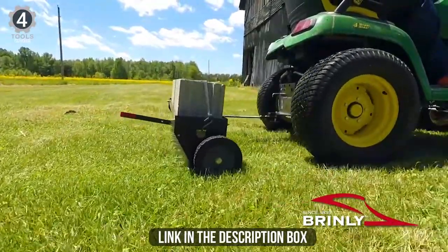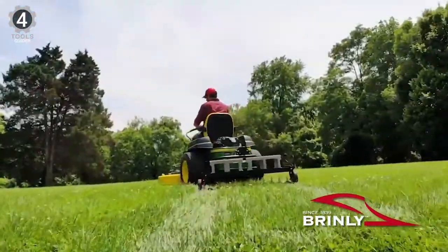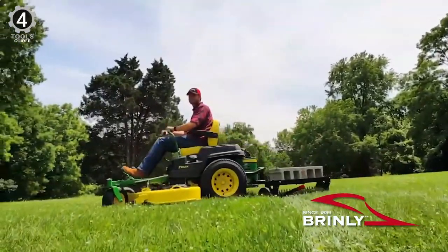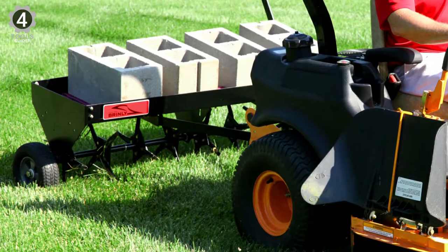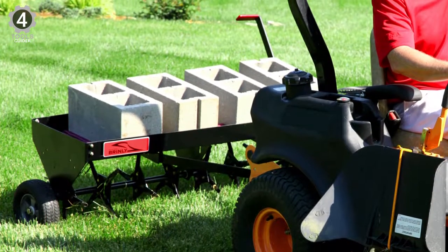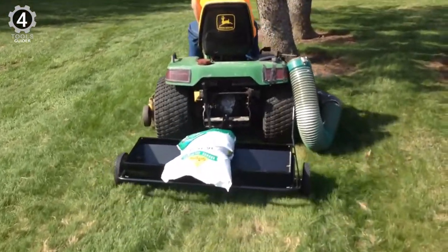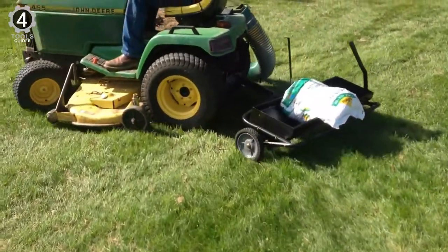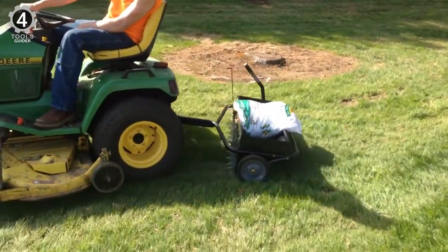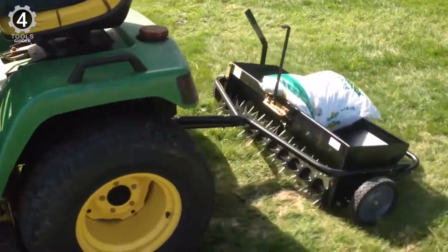This tow-behind aerator is easy to attach to a tractor, lawnmower, or ATV. There's a loading deck that can take around 150 pounds of weight, and this helps to drive the spoons into the ground. You can use blocks or any other weights. Because each of the plugs on the aerator is attached separately, they are easy to replace if one breaks without having to replace them all. The Brindley model is easy to get over pathways or any other surfaces of your lawn.